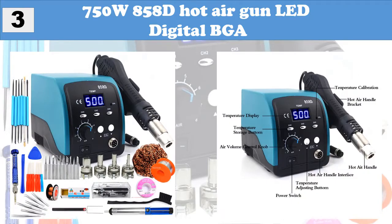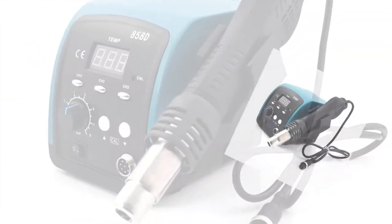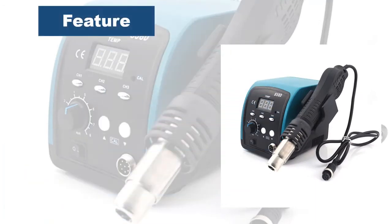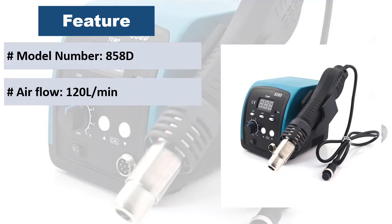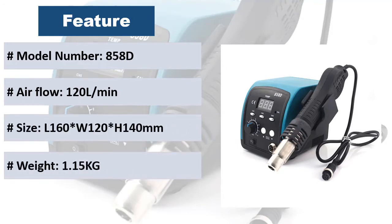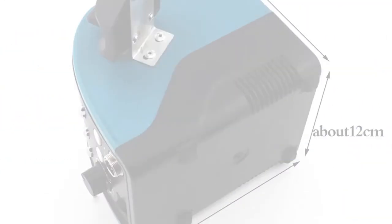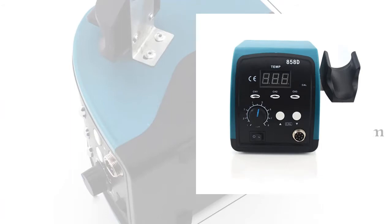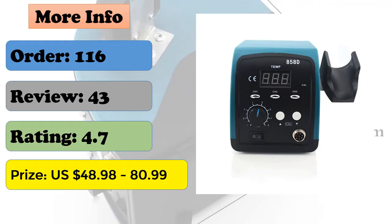At number 3: 750W 858D Hot Air Gun Lead Digital BGA. Features adjustable airflow and temperature to suit your needs, automatic cooling system and power-off function. Brushless motor fan ensures gentle airflow, durable and low noise during operation. Includes 3 sets of temperature storage function, auto standby function, fast heating up, and is compatible with various types of air nozzles.